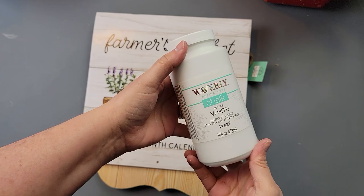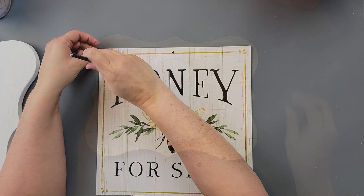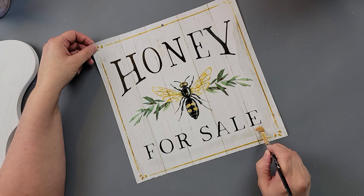For DIY number five, I'm using Waverly chalk paint in white, a picture from this year's calendar, and a sign I got at Hobby Lobby on clearance for $2.24, originally $7.99. I started by painting the whole sign front and back white, then used a paintbrush with water to wet the edges of the calendar picture so I could tear it for a ripped, worn look.